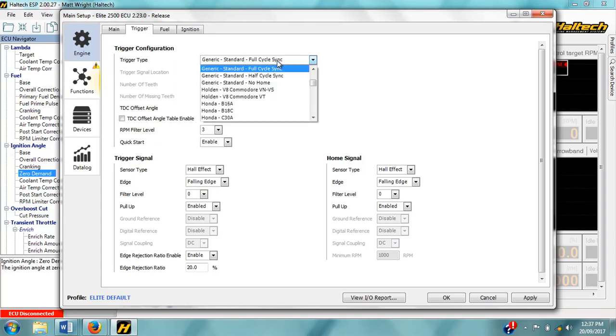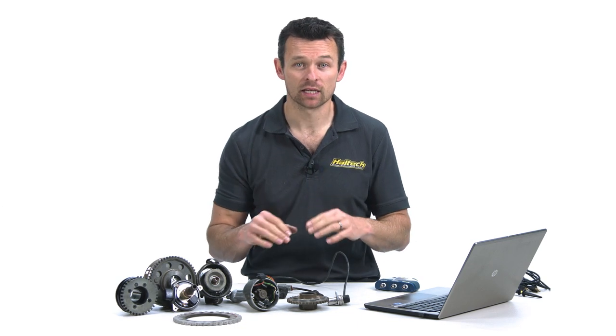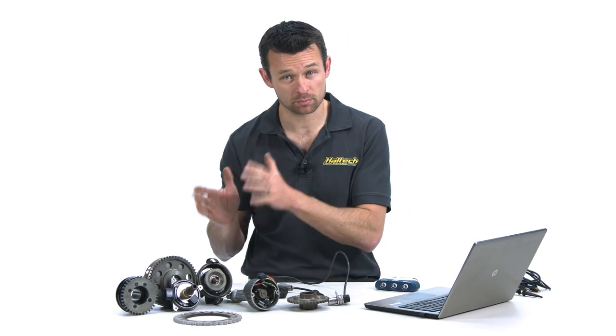We also have generic multi-tooth options. These crank sensor patterns are all evenly spaced teeth, so if you had a crank pulley with say 12 evenly spaced teeth you could select the generic multi-tooth trigger type, enter 12 in the number of teeth, and select the sensor location as on the crank. One thing to note with the generic multi-tooth application is that because all the teeth are evenly spaced, the ECU can determine engine speed but not engine position from this sensor alone. So a home or cam position input is also required to determine the discrete position of each tooth on the crank sensor.